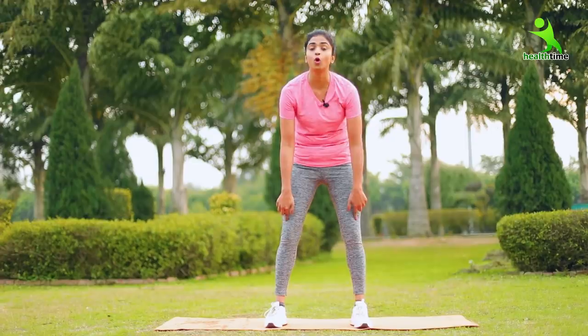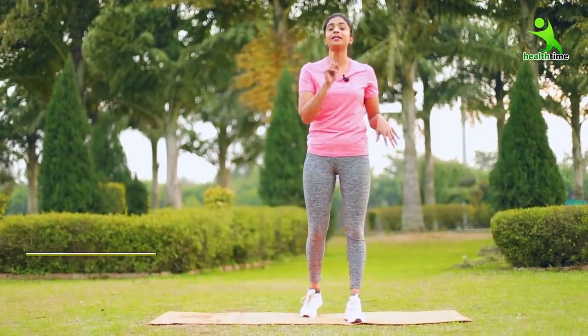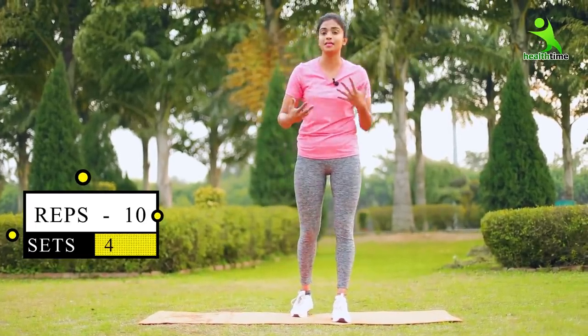In this area, you will feel a lot of load when you do it. We have 4 sets of 10 reps. And you have to bring changes day by day to increase the sets.